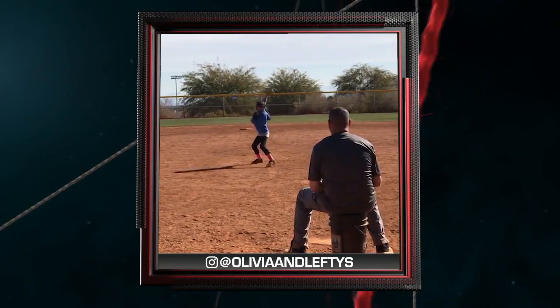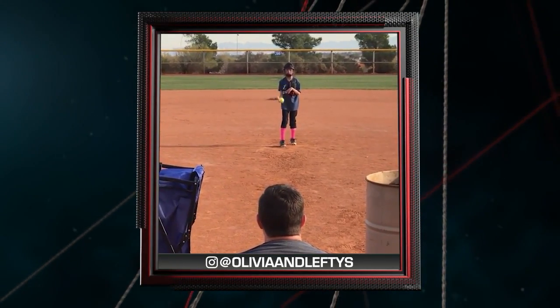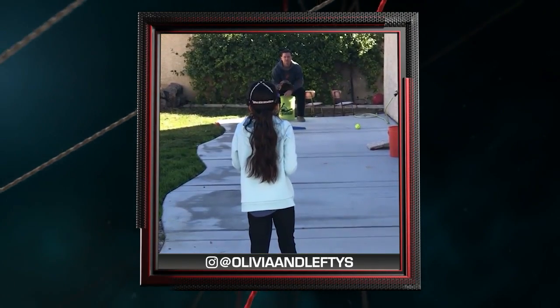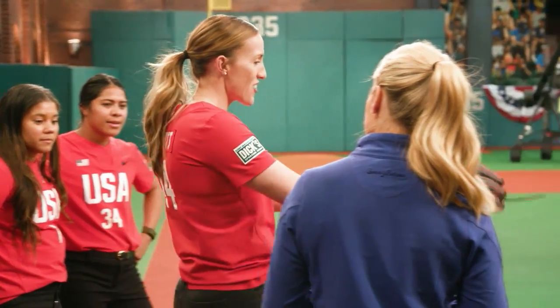Our next video is from Olivia. She's a pediatric stroke survivor. Olivia, oh my gosh, incredible — you're doing so well, we're very proud of you. Keep fighting and working hard. If I can add anything to your pitch, I would just say try to have a little bit of a load so that you can get a weight transfer and stride out farther.